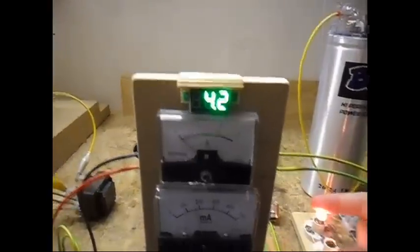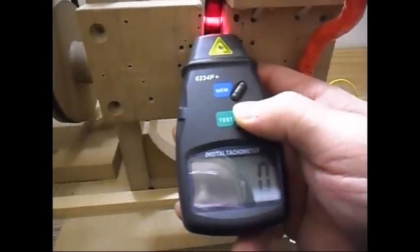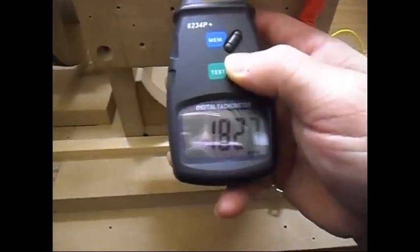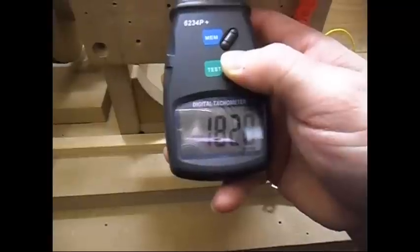If you compare the numbers: with the capacitor I have more output on the DC side, but it does bring the system back to the starting RPM. It is now 1827 RPM — 1828. So it's not bad.